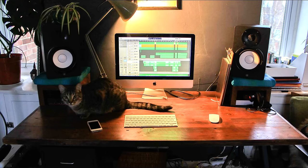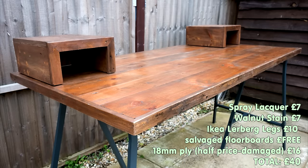Once the desk was finished I delivered it to the client and she seemed really happy with it — and her cat Bowie seems to like it too. This project took around a day and a half in total, and the cost of materials was around £40.